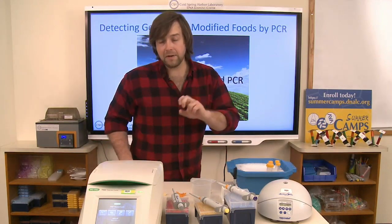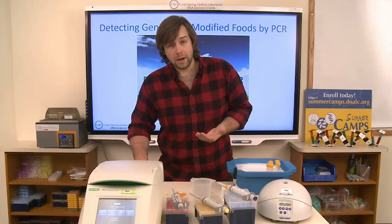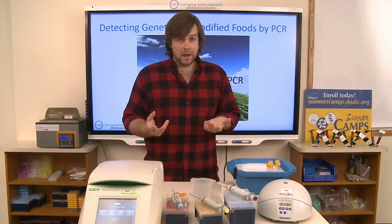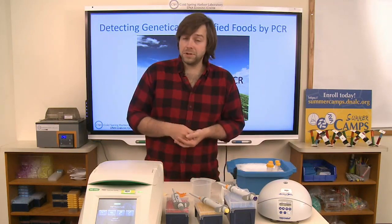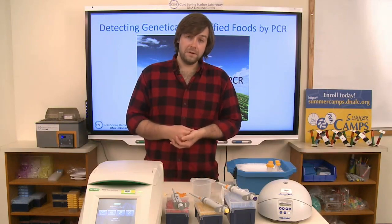When you hear the phrase 'genetically modified organisms,' I think it tends to have a negative connotation in today's society. There's a lot of negative press surrounding genetic modification and health consequences. To be clear right from the outset, there's nothing inherently bad about genetic modification per se. There are pros and cons, and I want you to go through this lab with a clear mind — not thinking GMOs are bad or good — just from an impartial perspective.